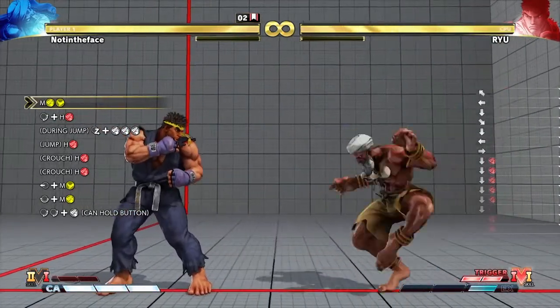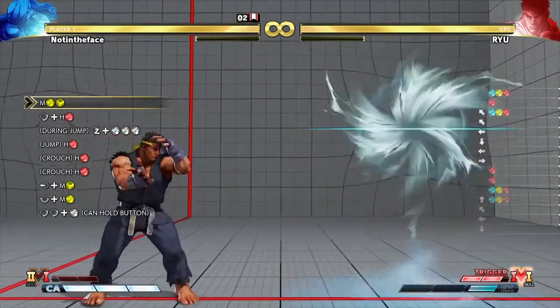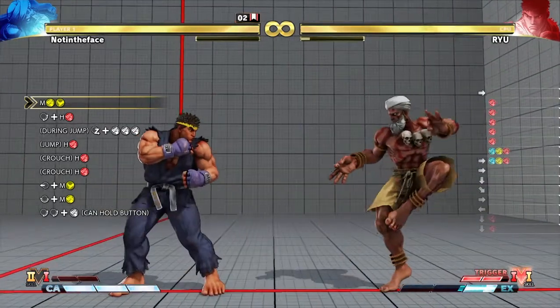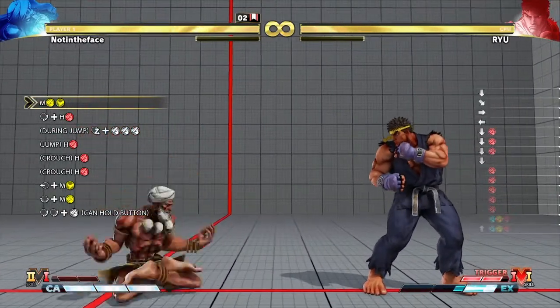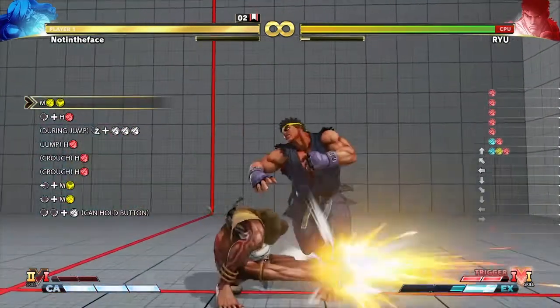That should be a two-hit combo right there on its own, so get the timing down. You can see how that's a two-hit. If you're too high off the ground, you won't get the two-hit combo. This is just something to practice if you don't know how to do it.